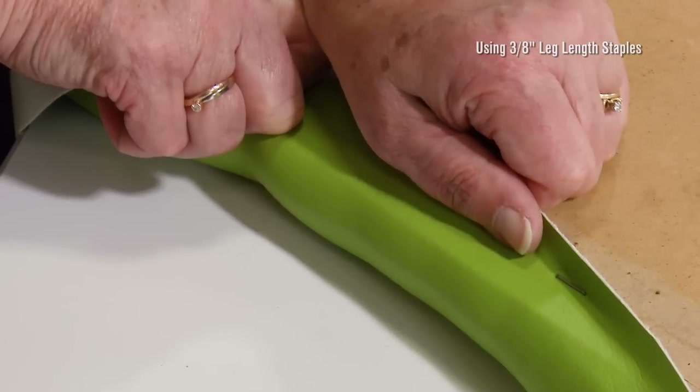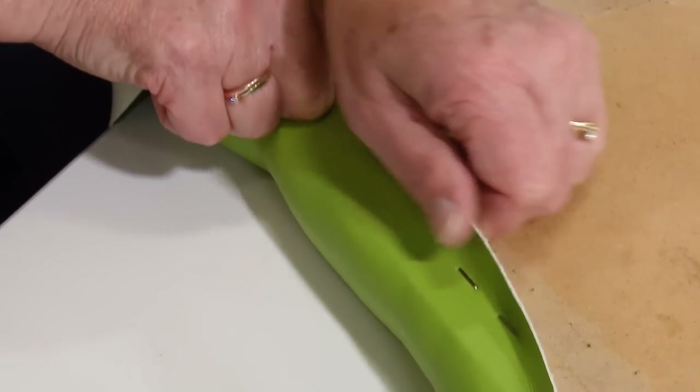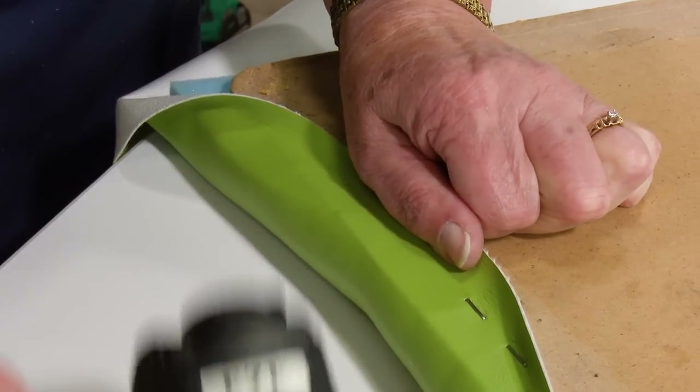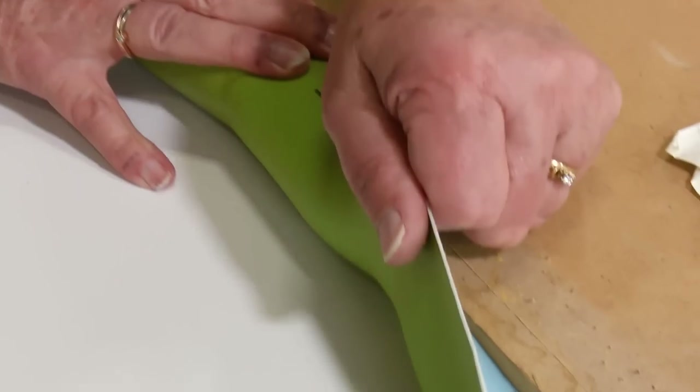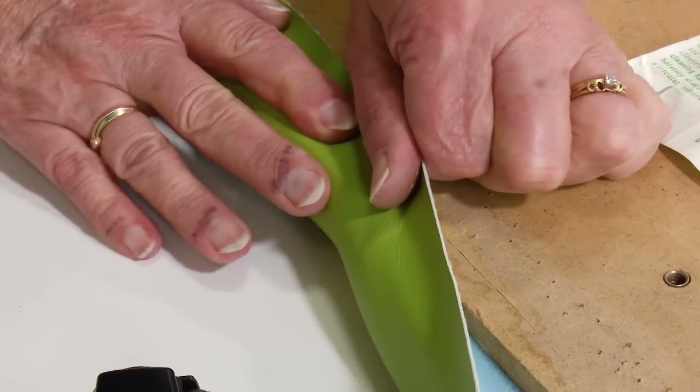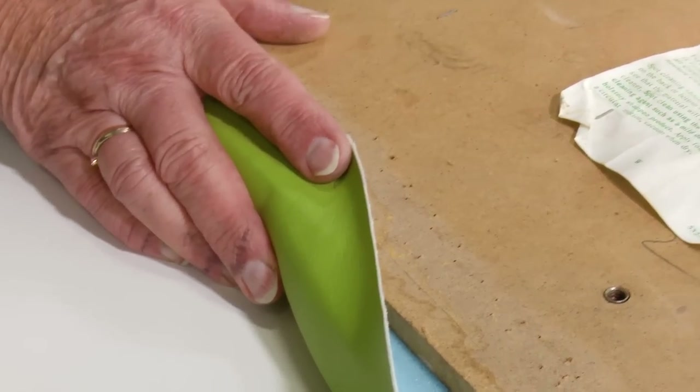We'll pull the fabric taut around to the backer board and staple about four to five staples at the center location on the front edge. For best results when tensioning the fabric, use your entire thumb, not just the tips of your thumb. This helps to tension the fabric evenly along its length.